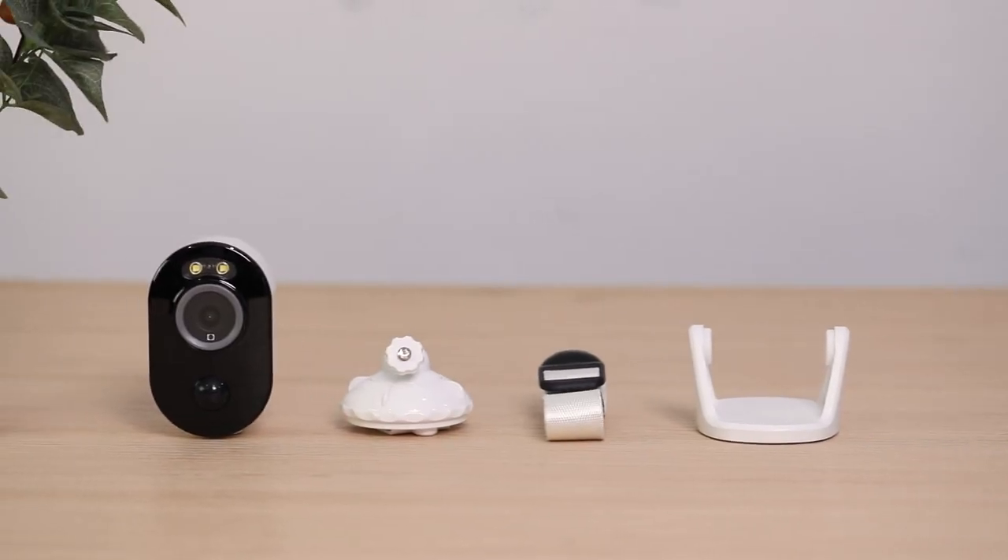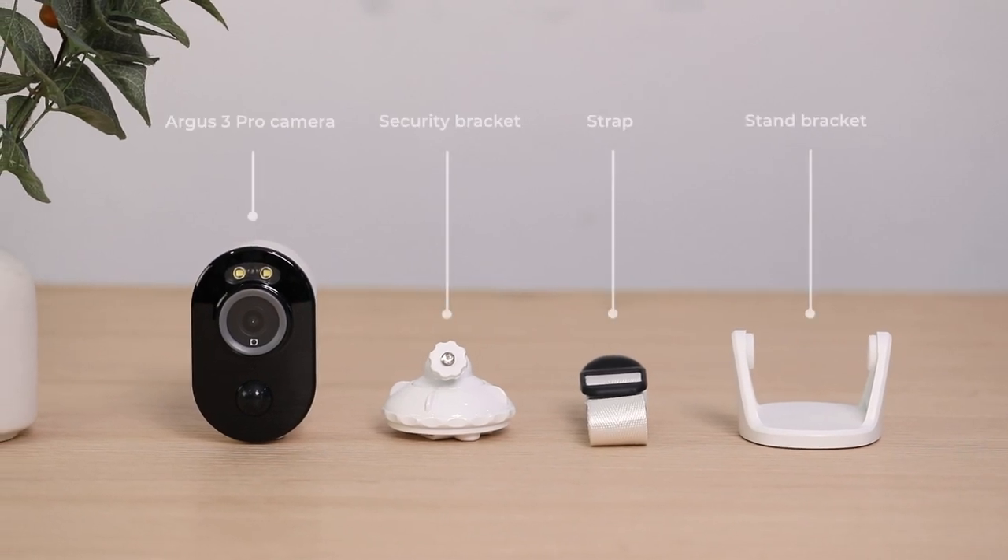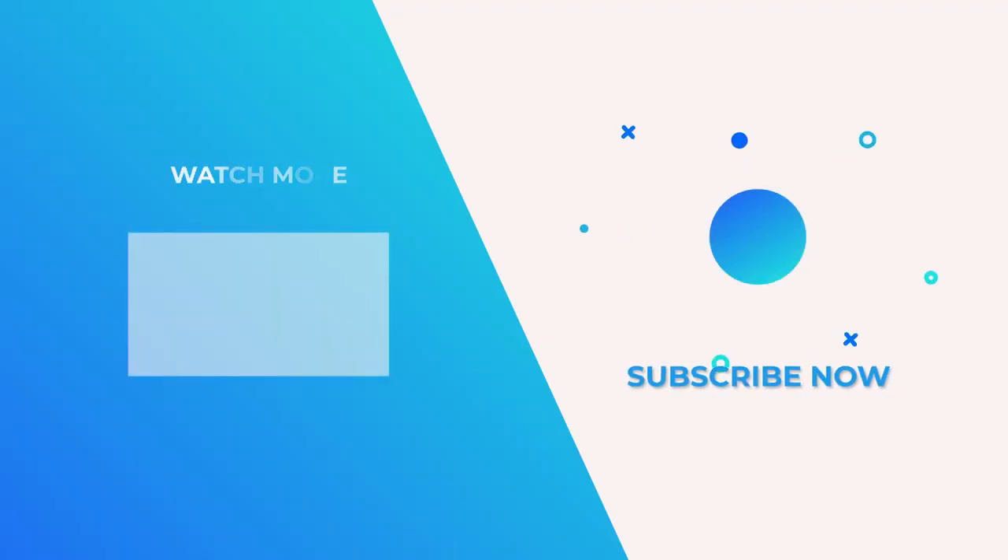If you want to install the Argus 3 Pro outside, use the security bracket. If you want to put it inside the home, on the table for instance, use the stand bracket. And the strap is for mounting your camera to a tree. In the next video, we'll show you how to set up the Reolink Argus 3 Pro and start to live view your camera on your phone wherever you are.